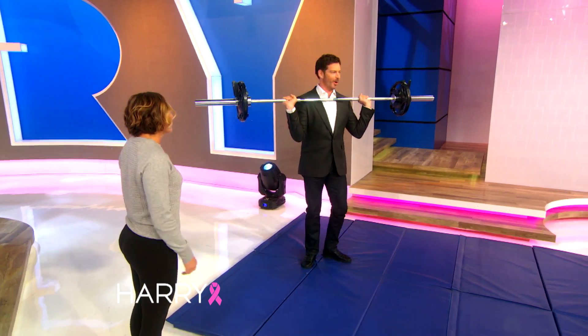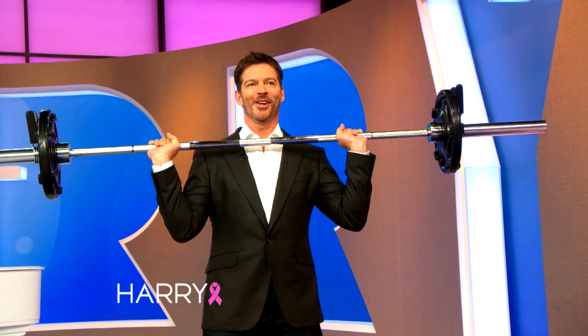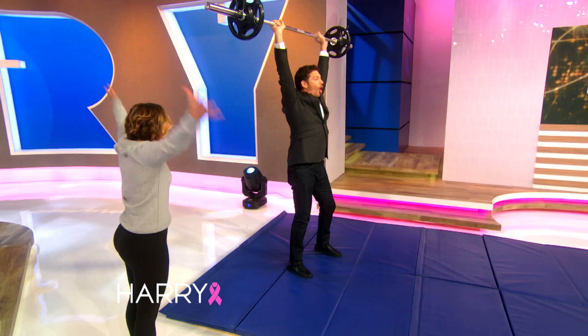Now use your legs again. Okay, here we go. And you're going to dip. And jump. I don't know what to do, it's so weird. And push. Oh! Yes!